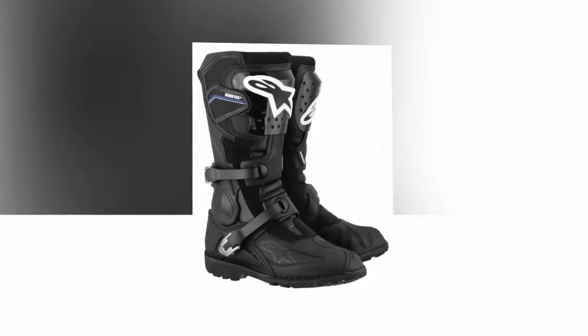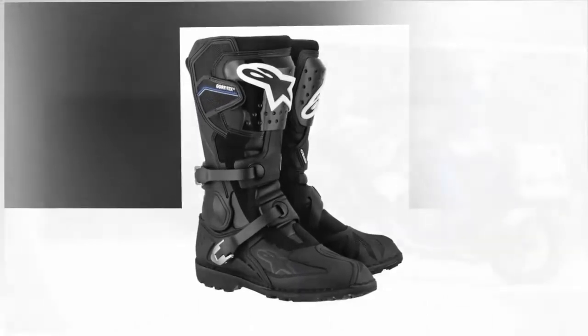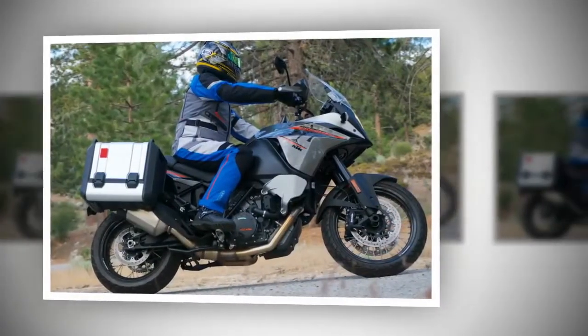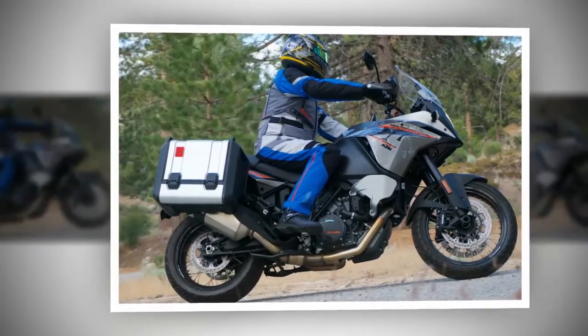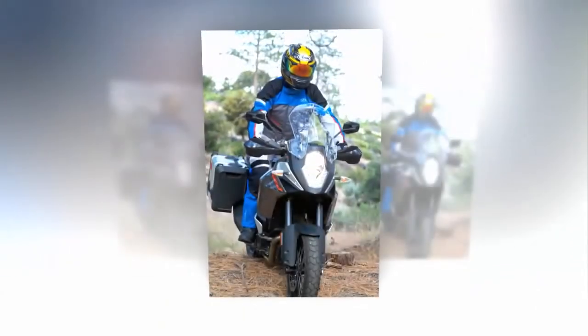Comfortable and fully usable right out of the box, the Alpinestars Toucan boots have a plush interior. Designed like full-on dirt bike boots, the two excellent new generation Alpinestars aluminum buckles run on the outside of the boots, rather than on the bike side, and cinch down reassuringly after setting the strap position.